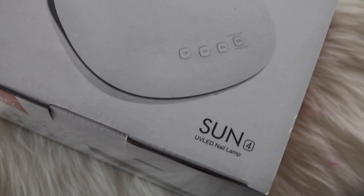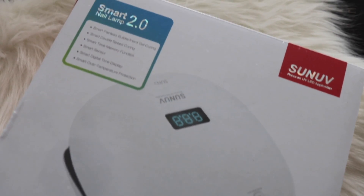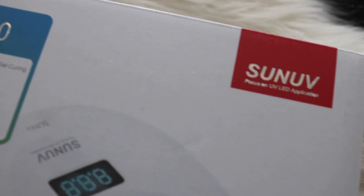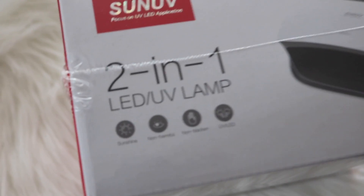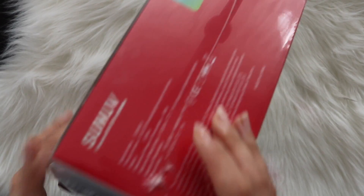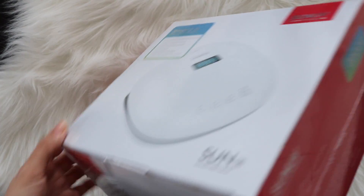So this is the packaging. It is the Son4 Smart Nail Lamp 2.0 from Sunny UV. It is a 2-in-1 LED UV lamp — and now we open the package.